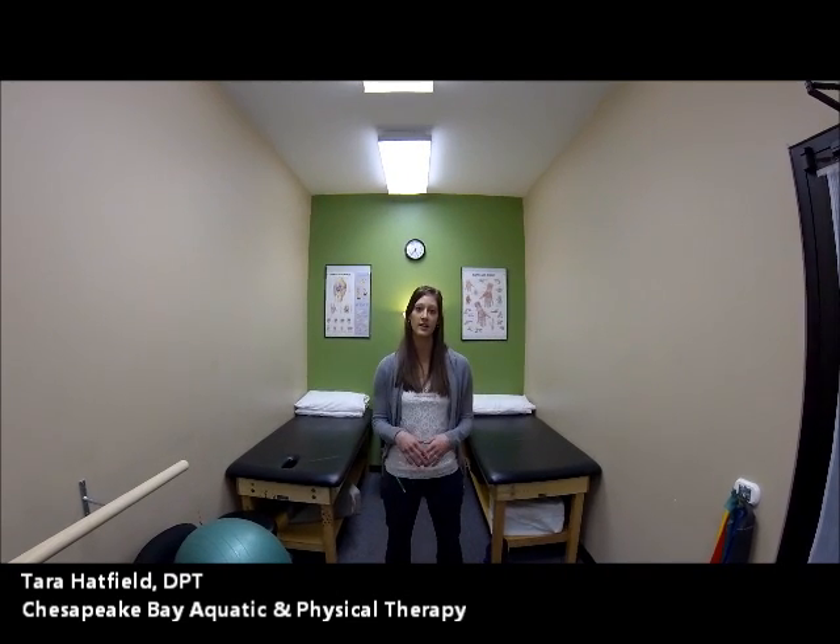Hi, my name is Tara Hatfield. I'm one of the physical therapists at Chesapeake Bay Aquatic and Physical Therapy's Buoy location, and today I'm going to teach you some proper squatting techniques. I'm going to show you what a good squat looks like and what a poor squat looks like to correct your body mechanics.